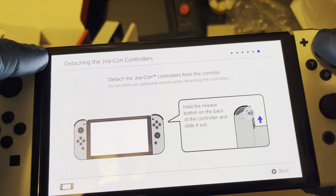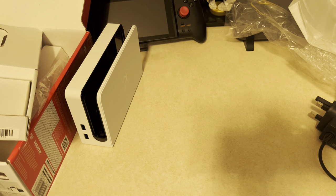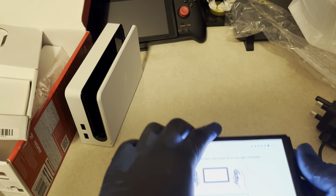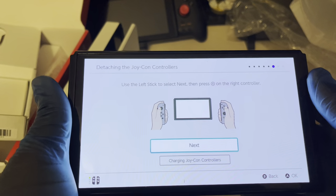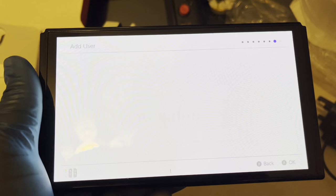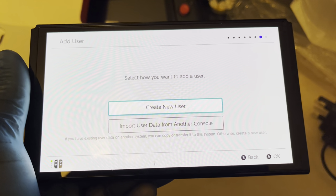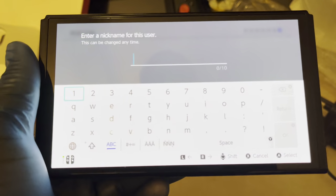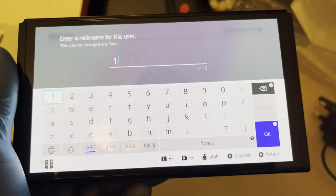Hold the back button to release — it wants me to detach the Joy-Con, so I'll do that quickly as the instructions say. It says use the left stick and press next. I'm going to create a new user — I'll name myself Mario.